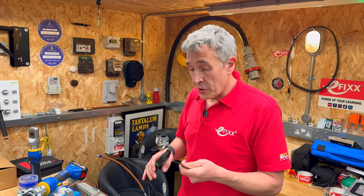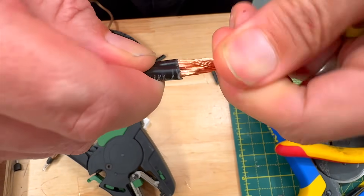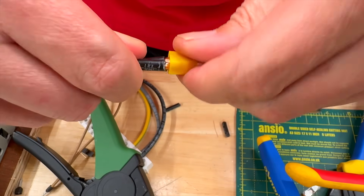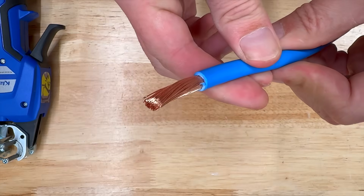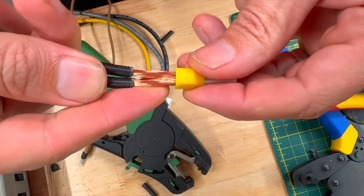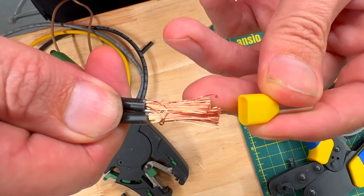Another point that comes up in comments is: should you twist the strands together before putting them into a ferrule? The guidance suggests you should only twist them to match what was inherent in the conductor when it was made — they are slightly twisted together as formed, and you shouldn't go beyond that. However, anyone with top tips on how to fit a double 6mm ferrule without twisting the conductors together is welcome to share in the comments.